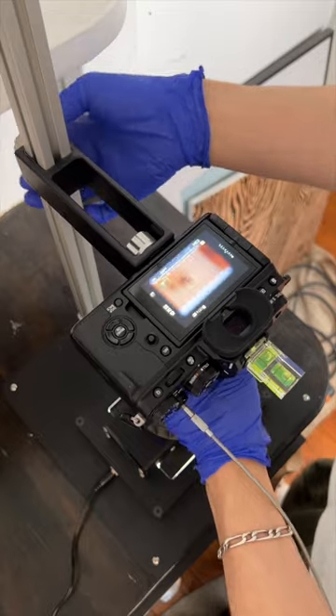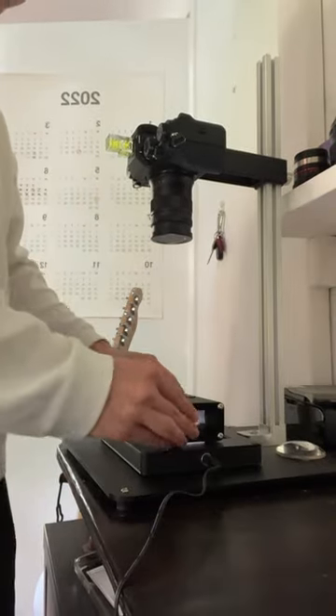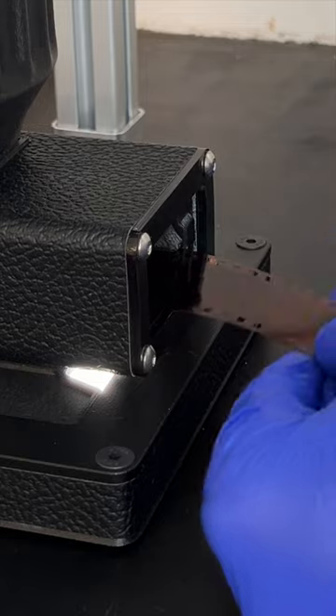I make sure things are nice and even using a bubble level, and then I set up the light source and film scanning holder. I used to use a cheap light source from Amazon and didn't really see any problems. The film scanner I'm using here makes this whole process really simple.